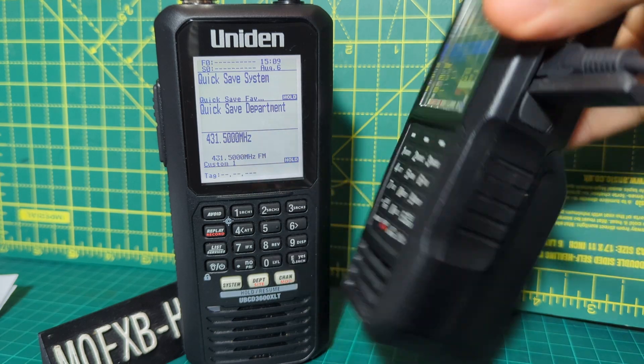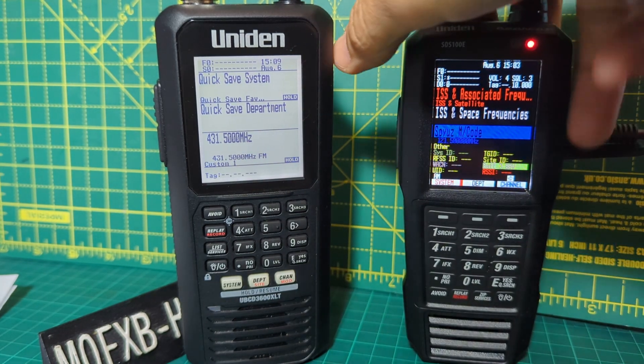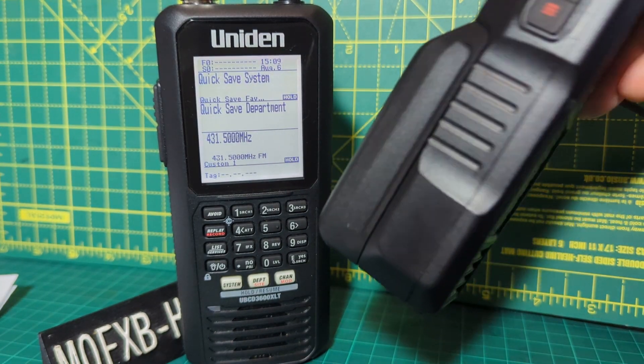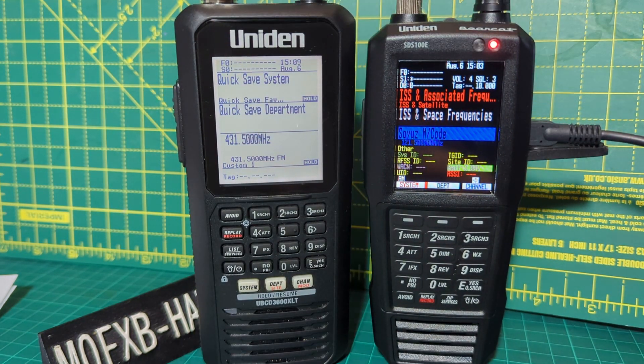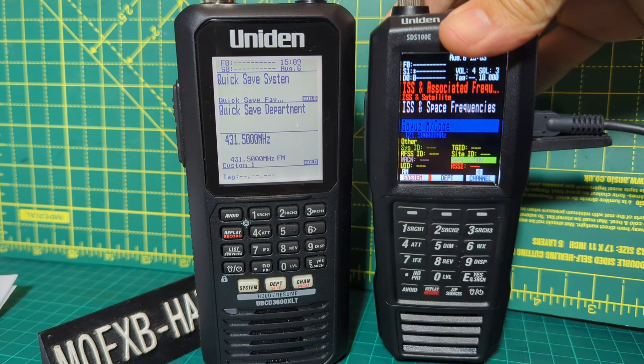I know it's got the big juicy battery on it, and I've seen reviews where people say it's too big and you can't put it in your pocket — and I agree with that. But it does make a very nice stand.